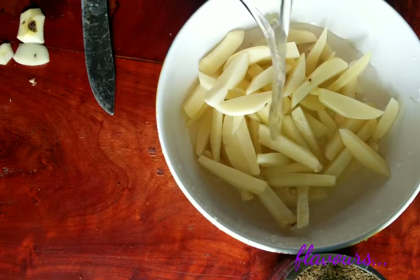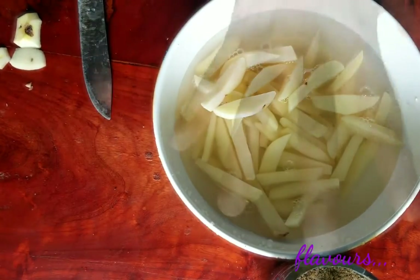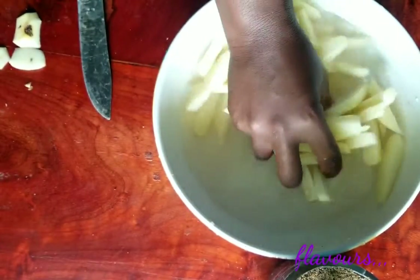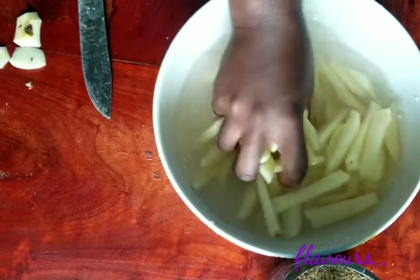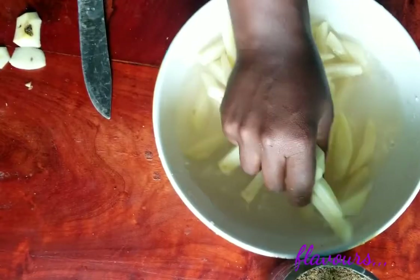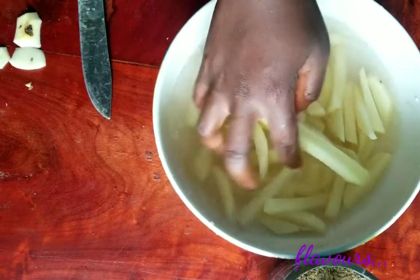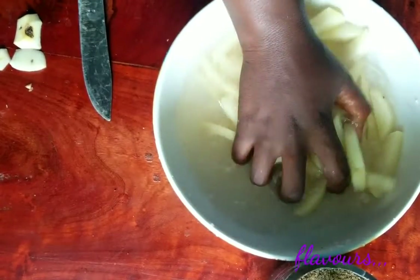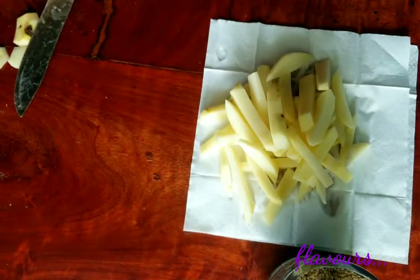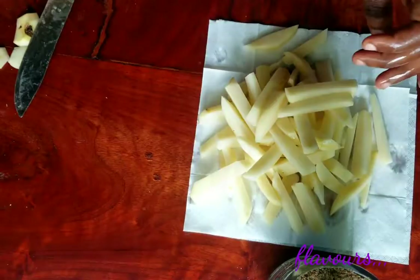Then add some clean water and wash thoroughly, then dry the washed potatoes with some paper towel.